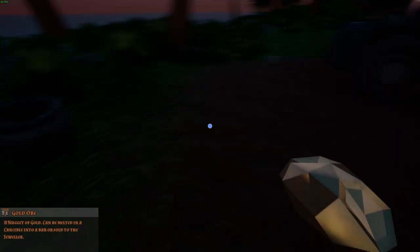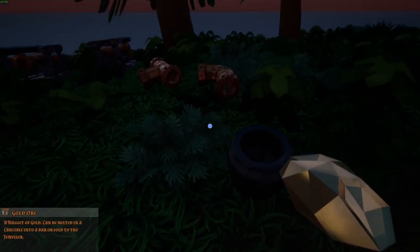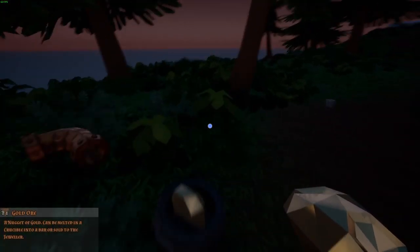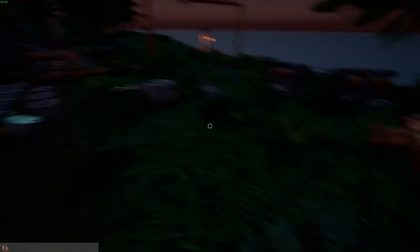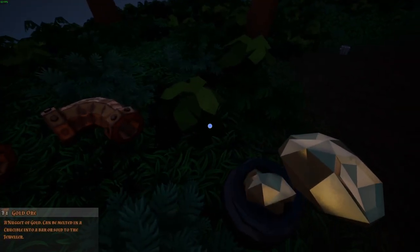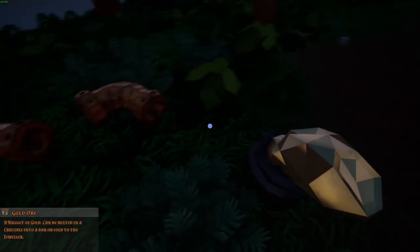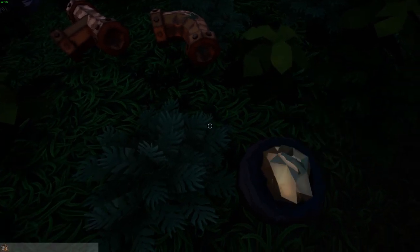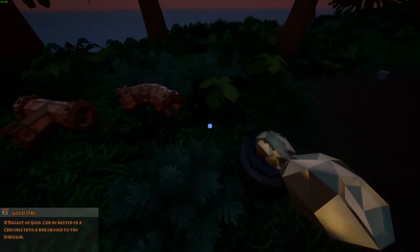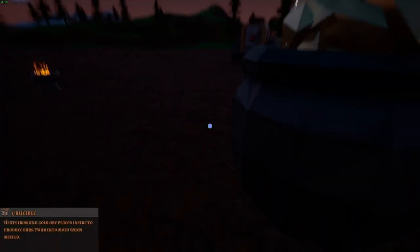I'm gonna put them in — do they even fit in the crucible? Oh my god! Look at this! That is crazy! Let's just put them in here. We'll put it on the fire. You know what, the last thing I'll do today is just see what kind of ingot we get from this. Okay, now I get that it's way better to just grab it by hand. Look at that loot — holy gee, that was big ol' crazy right there!